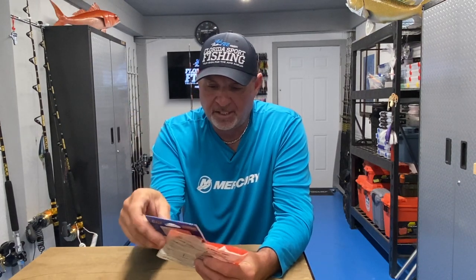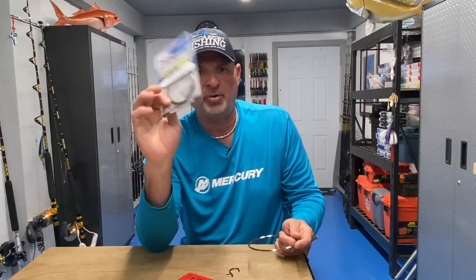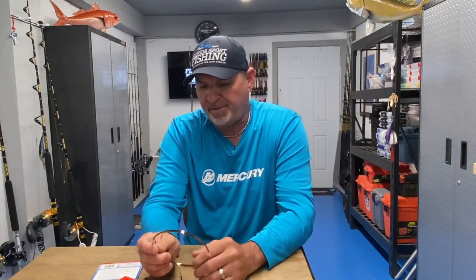I was rigging a couple rods for mackerel fishing — that's what brought this on. So let me discuss the pros and cons of each. Keep in mind what we use wire leader for: primarily toothy critters — king mackerel, Spanish mackerel, cero mackerel. We try not to use wire on cero but usually have to. And of course wahoo fishing, especially with live bait.